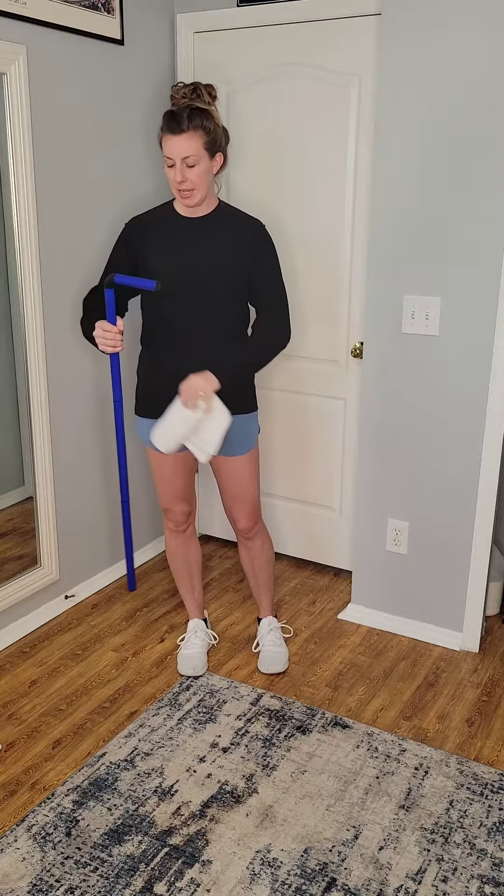I'm going to go ahead and place mine here. I'll demonstrate on my right side, but you're going to be practicing this on the side that's needing help, which may be one side or both.